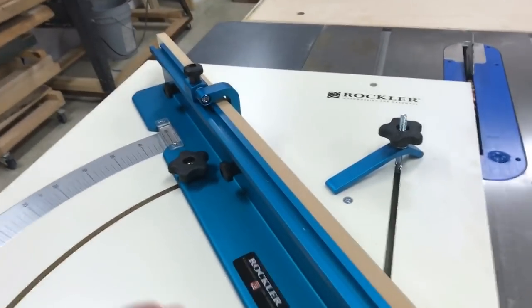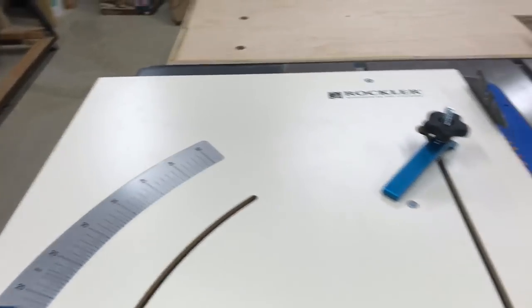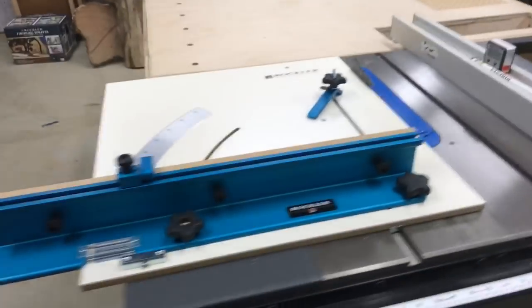I really like the way this thing feels. If you guys have one and you've used it and you like it, leave me a comment down below and just let me know what you think about it. I haven't used it yet, but I'm looking forward to it. I've been meaning to do a crosscut sled for some time now and just haven't done it, so this should come in handy.